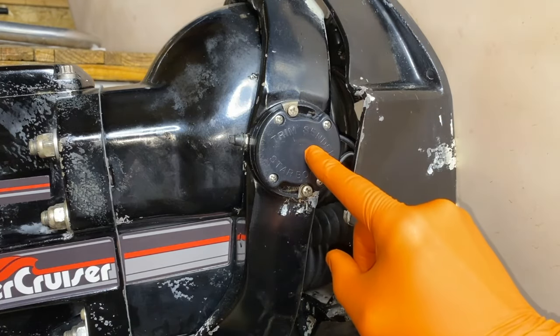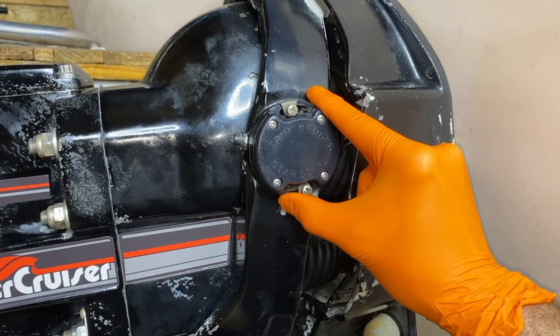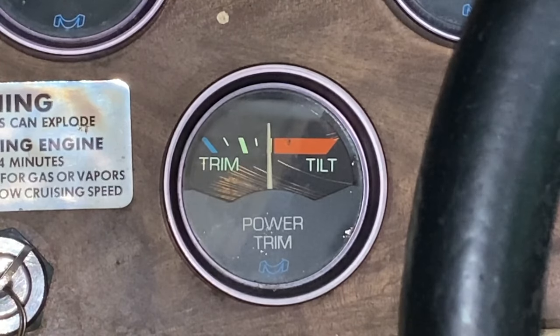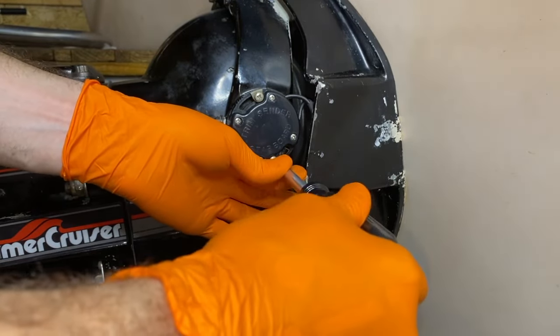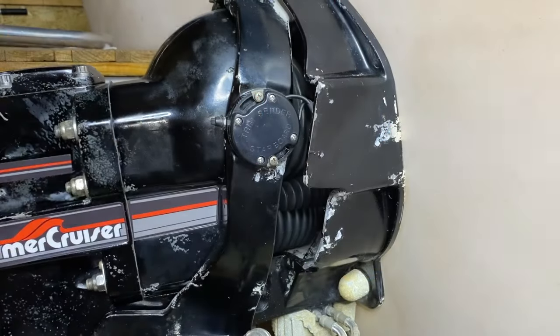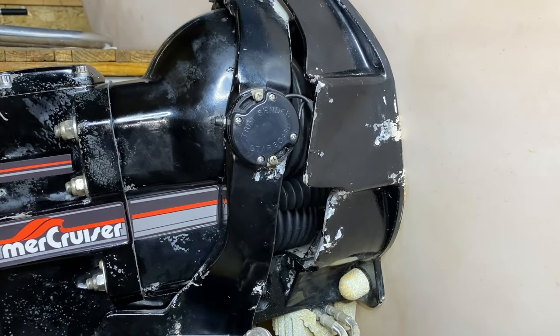Back to the starboard side of the out drive and trim sender switch. I'm going to slowly and carefully rotate the trim sender switch counterclockwise — as I do this, the needle on the gauge is moving as well. I have now rotated the trim sender switch all the way counterclockwise until the needle has bottomed out. We are now going to carefully and precisely tighten each of the retaining screws without allowing the trim sender switch to rotate or move. Do not over-tighten, but you do want them snug. We have recalibrated and adjusted our trim sender switch and secured both retaining screws.